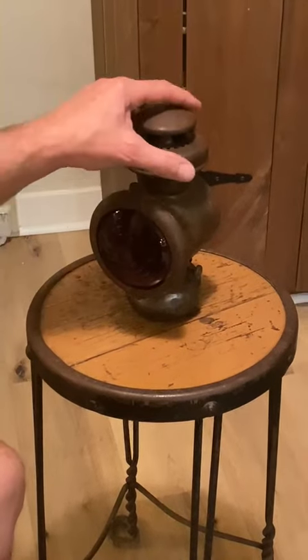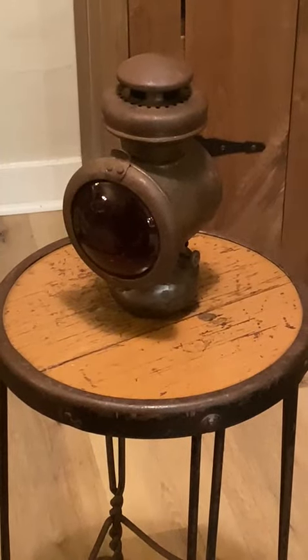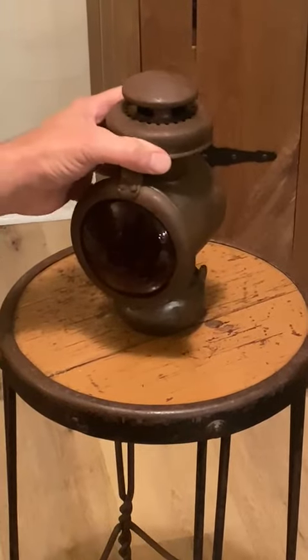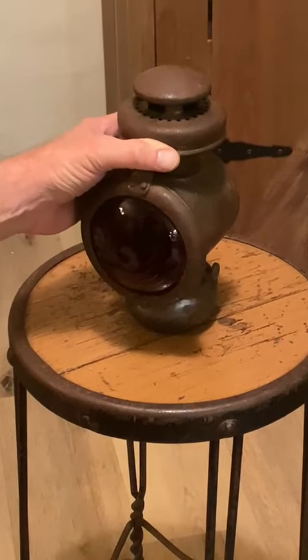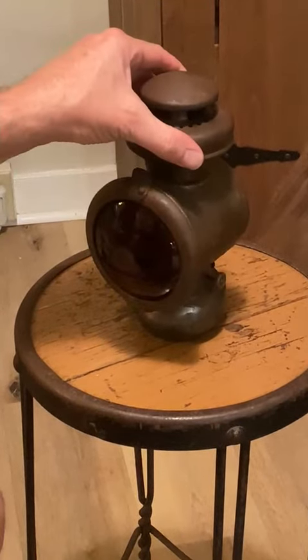Today I'm going to show you how to fill and light a Model T kerosene taillight lantern. This is the Ford Model 540 built by the Brown Manufacturing Company.